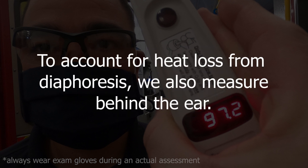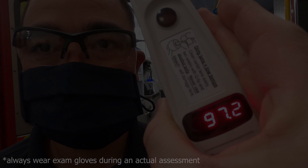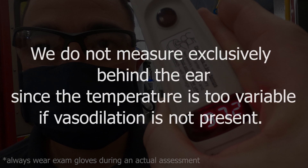To account for the heat loss on the forehead, we also measure behind the ear. That being said, we do not measure exclusively behind the ear because the temperature is too variable when vasodilation is not present.